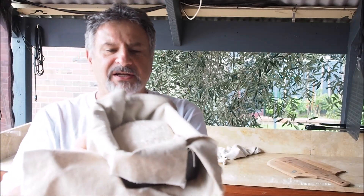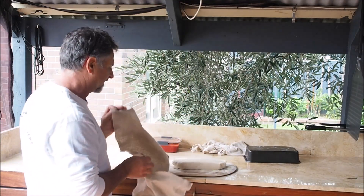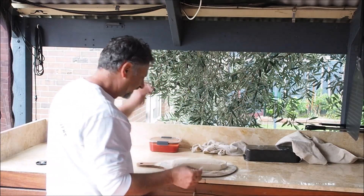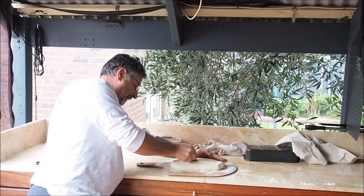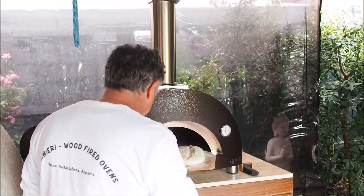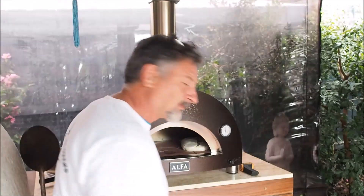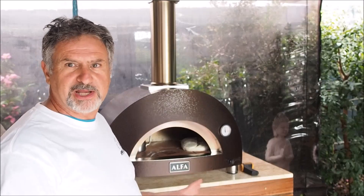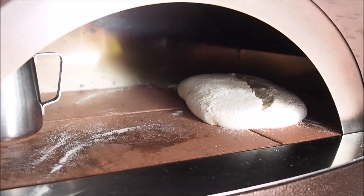The bread's been sitting in its container for about two hours. I put that on there without touching it, then get yourself a very sharp razor blade and give it a score cut. We're not going to mess with that too much — we'll come back to that in about 20 to 30 minutes just to check how it's browning. We might have to turn it around. The bread's in, and we'll be back in about 20 minutes to check on it.